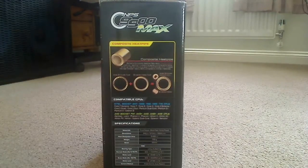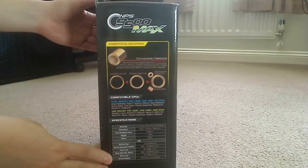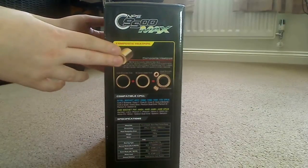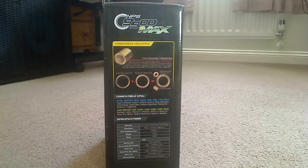On another side of the box there's more important information about the new heat pipe design featured on this cooler. It's basically axle grooves combined with sintered metal, and when combined it creates 50% better cooling performance for better thermal transfer and better capillary pumping.